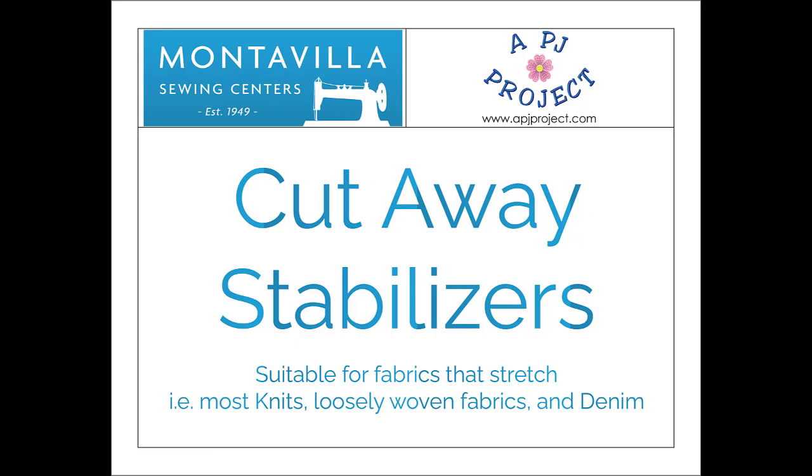Cutaways are generally used on non-stable fabrics. By a non-stable fabric, that would usually be a knit — a t-shirt knit, a sweatshirt knit, polar fleece — something of that nature, because inherently the material isn't stable all by itself. So you need a cutaway stabilizer to add stability, not only for the stitches, but also for the fabric.